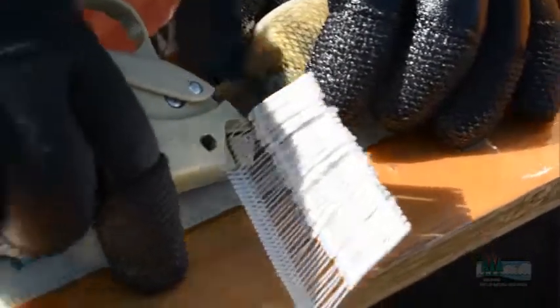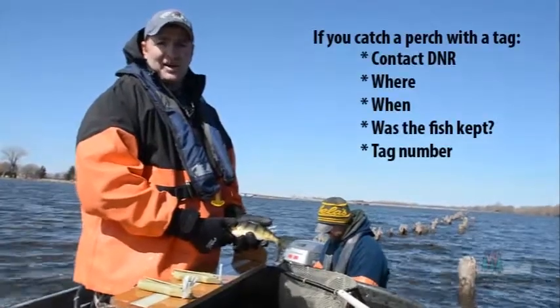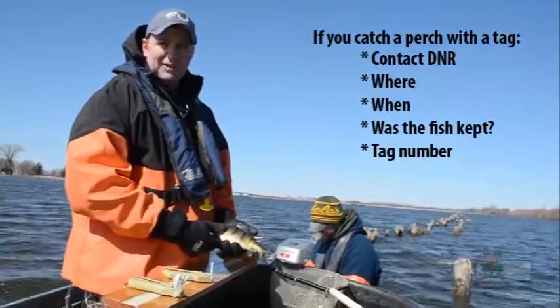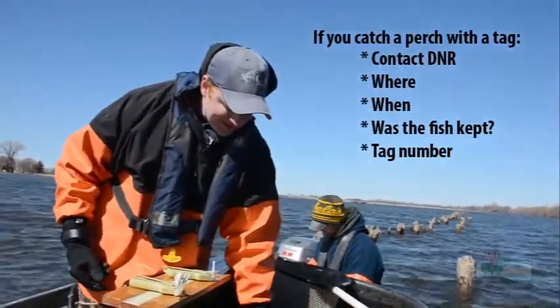These tags all have a unique number on them, and on the other side is the DNR address in Oshkosh. As an angler catches this fish, we want them to let us know that they caught the fish and give us information on where they caught the fish, when they caught the fish, whether or not the fish was kept, and the tag number.